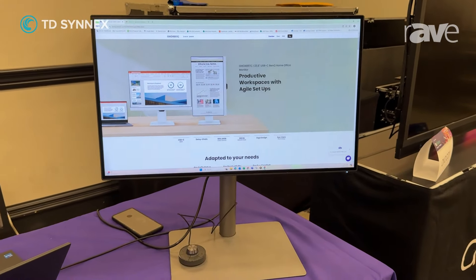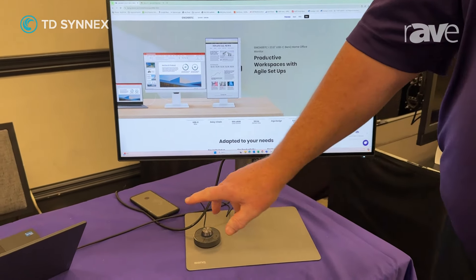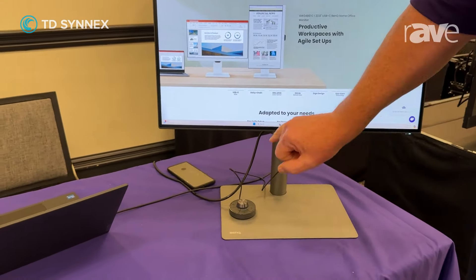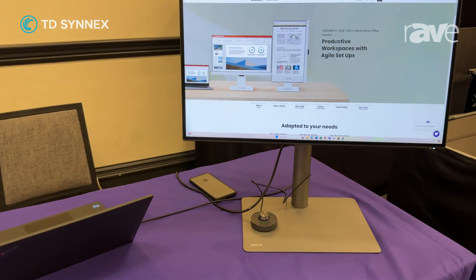so you can charge your laptop. It's got 65-watt charging, so as you can see in the display here, my laptop is working off of the USB-C out, so the laptop isn't plugged into the AC.